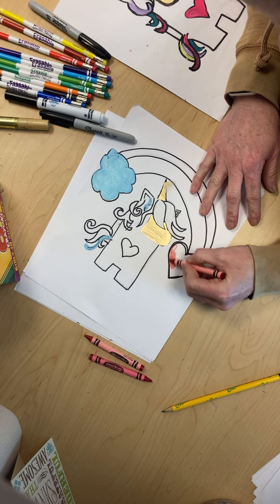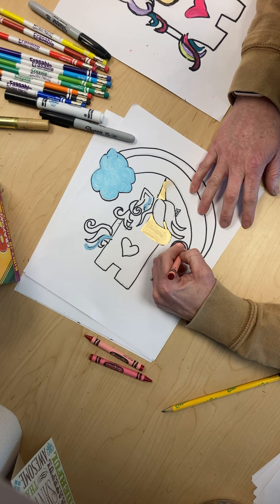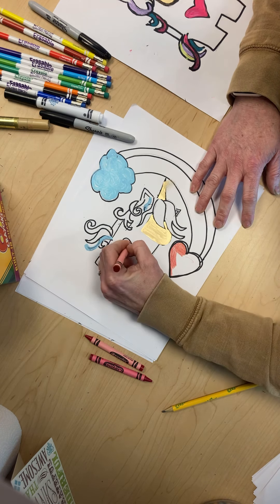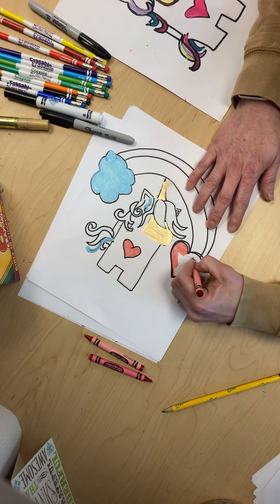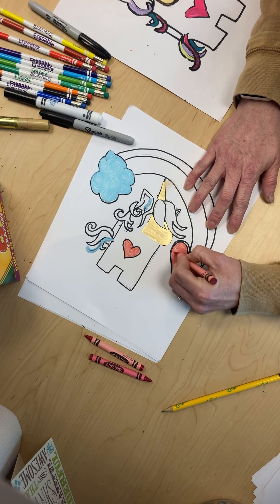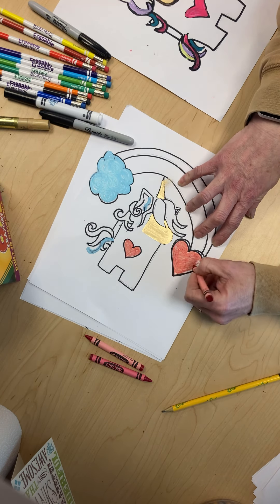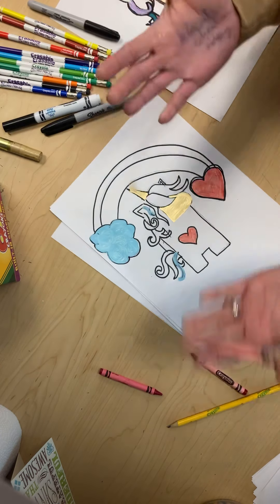Now I'm coloring my heart with a crayon, making it red — here we go, pretty red heart coming up! And then of course we're going to have to put some pink in it because I feel like an Among Us unicorn has to have lots of pretty colors in it. All right, so we have our hearts colored.